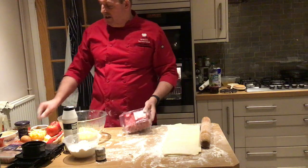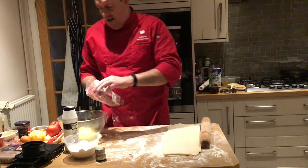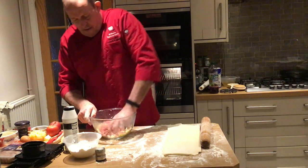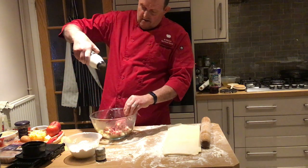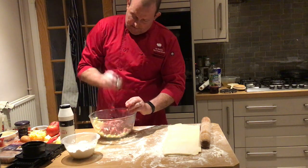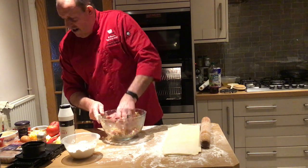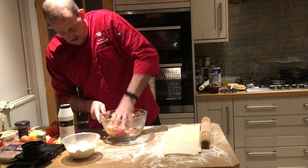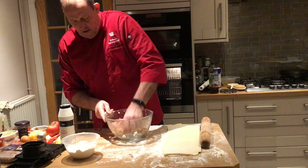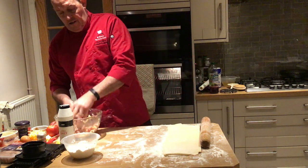I've got some mince here - 20% fat mince. By law it shouldn't have any more than 20%, so to make it healthier you'd buy lean mince. I'm putting most of it in and saving a little bit for a Bedfordshire clanger I might make. Adding some salt and a little bit of pepper. You can put loads of different flavourings in - curry powder, chilli powder, fresh chilli, herbs and spices. This mix will probably make four reasonable-sized pasties.